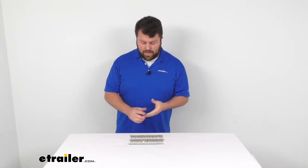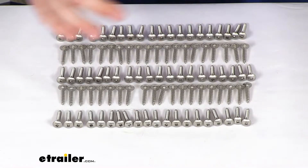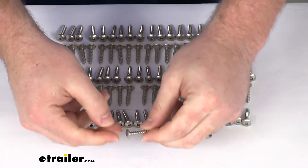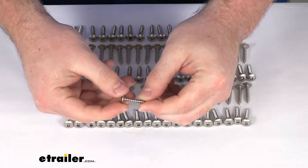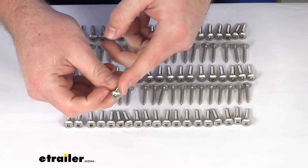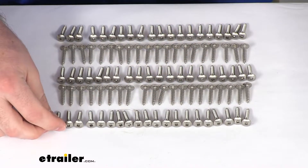Hi there, I'm Michael with eTrailer.com. Today we're going to take a quick look at this 100 count set of mounting screws for your Jeff Marine dock ladders. These are stainless steel, corrosion resistant screws, so they are going to do a good job of holding up well and they're not going to cause any sort of corrosion on your ladder.